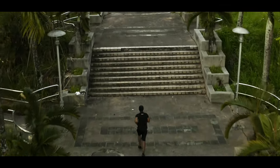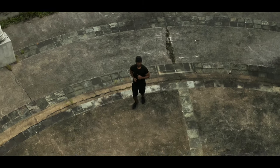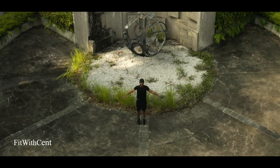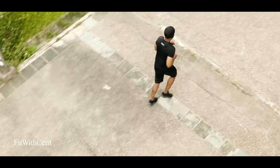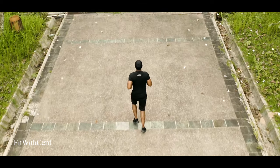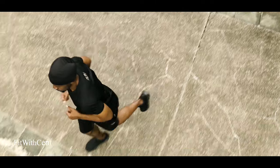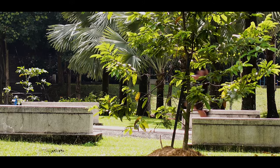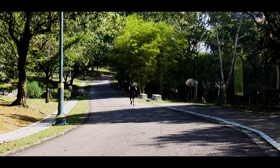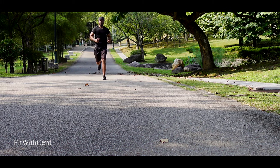After this I might eat much healthier, and I'll be sharing with you guys in another video how to eat after running. The more you run, the more you pump oxygen into your blood. The more oxygen you pump into your blood, the less stressed you are. And the less stressed you are, the more hair you grow.